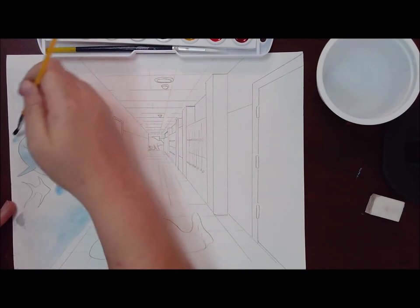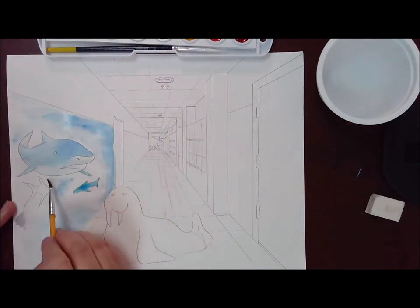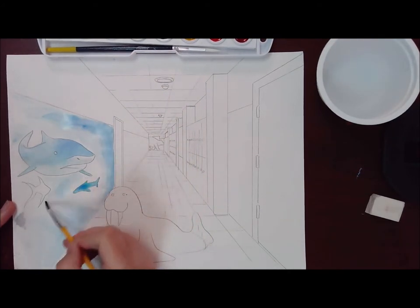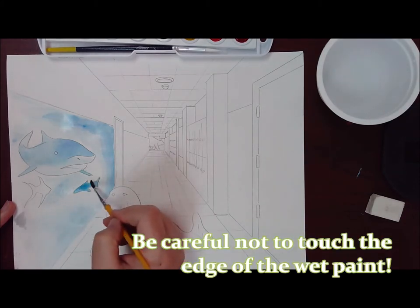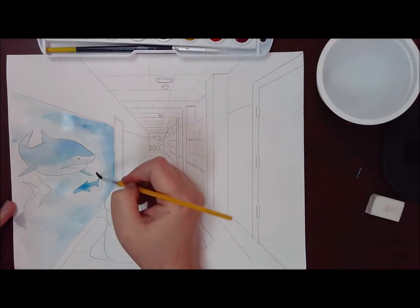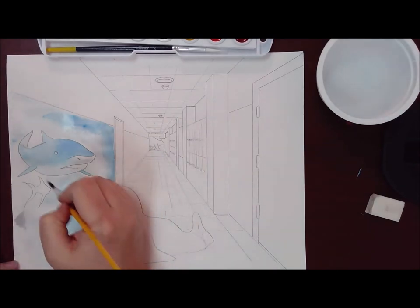So remember that wet-on-wet technique — I added the water, then I added a drop of the blue. I let it spread, jump to another area, and then continue just pulling that paint around. As I'm getting into those edges, they're still damp, so I have to be really careful that I'm not touching the edge. Even though you can't see it on the camera, there is a very small white edge around it, like a border.